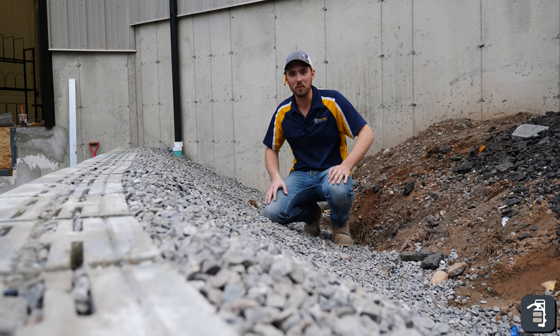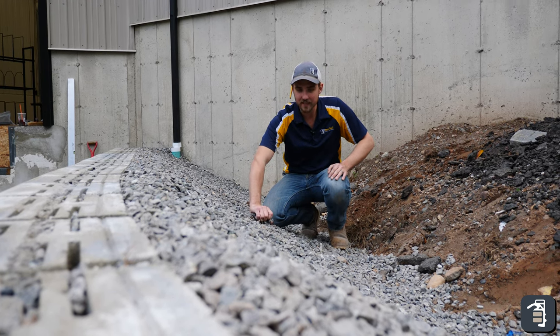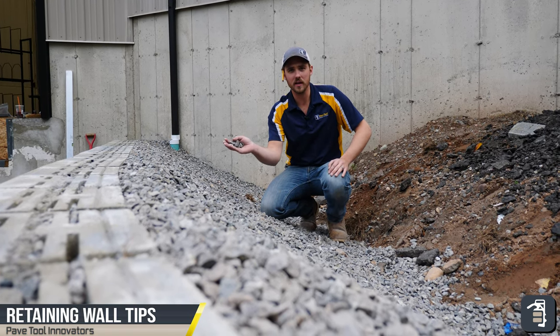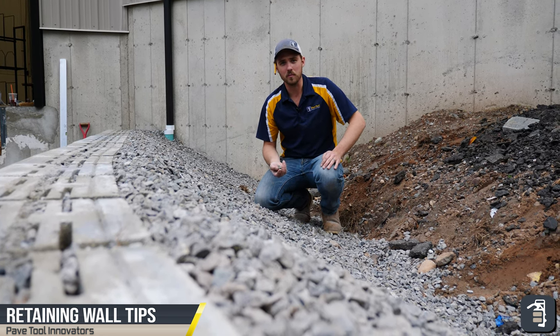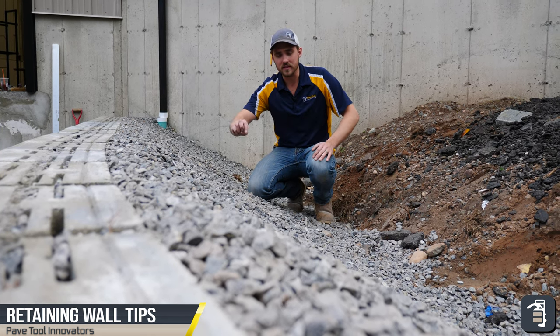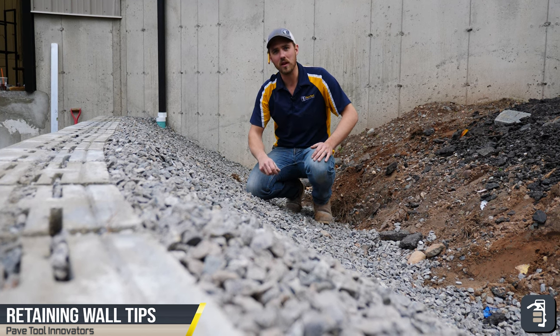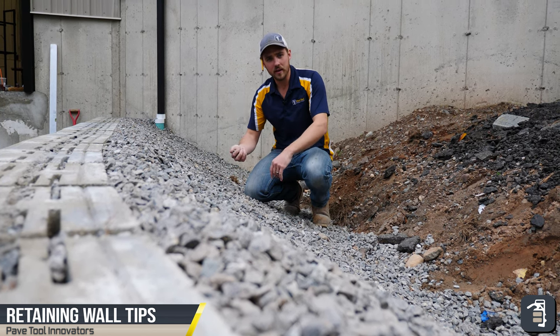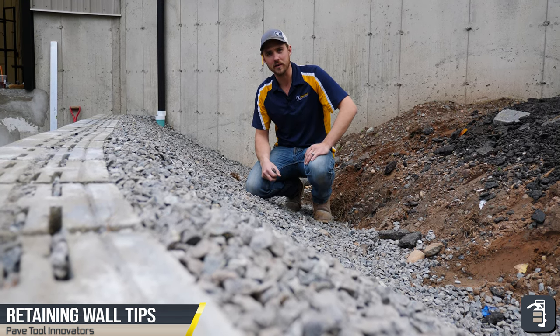So here we are on this retaining wall project — we're getting everything backfilled here. As you can see, we have clean stone put behind the retaining wall, which allows for drainage. We also have pipe down at the bottom, which I had previously shown. Now we are ready for our soil separator — either a tie-par fabric or a geotextile fabric that allows water to seep through it and drain down behind the wall, so you're not holding any moisture or water behind your retaining wall.